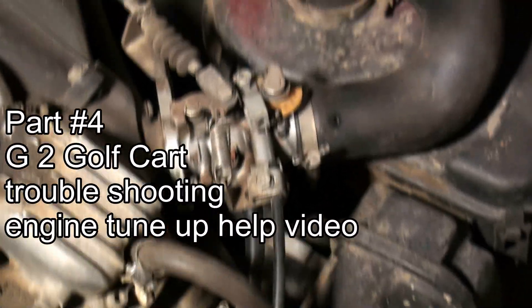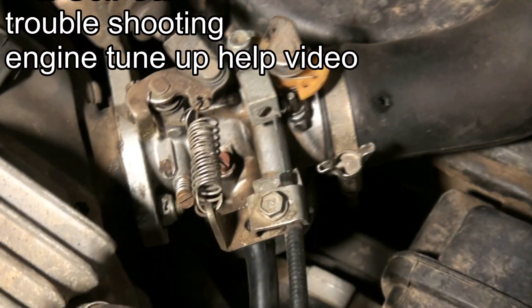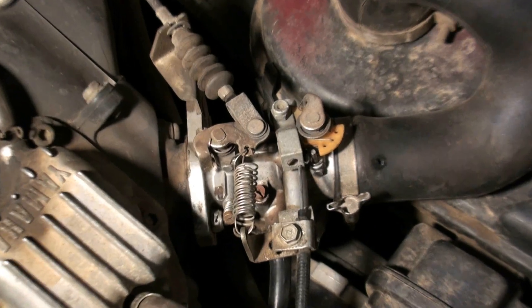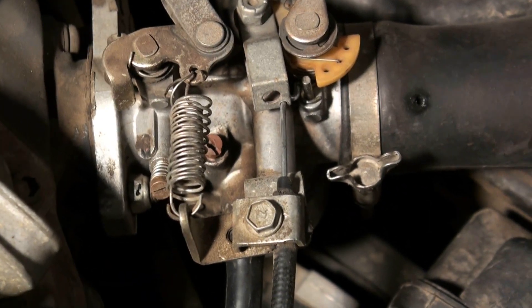I'm going to go over some of the basics on troubleshooting the Yamaha G2 golf cart. Some people might find if they've taken their carburetor apart and put it back together, it might not be running quite so perfect.